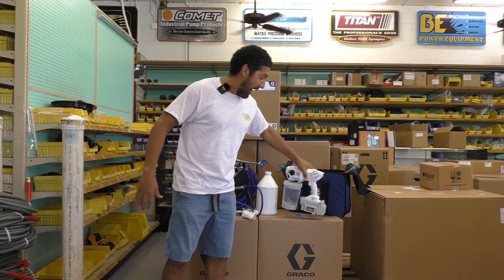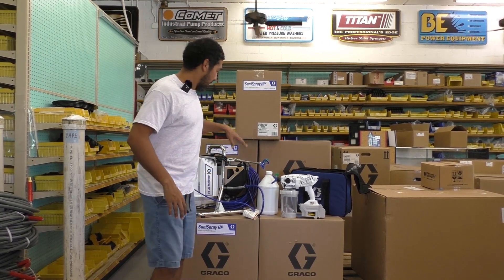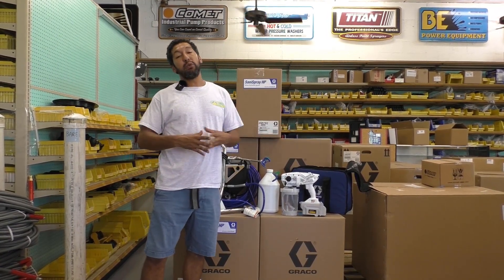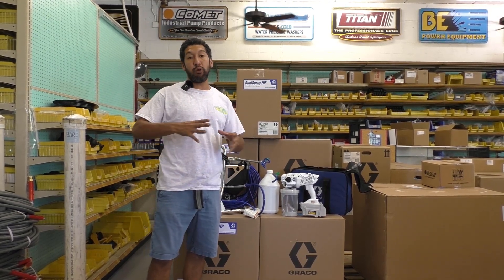So what we're doing today for you guys — what we're going to offer — is we're going to create this package deal where it's going to be both the Santa Spray HP 65 and the Santa Spray HP 20 in one SKU. The reason we're going to do this is for all you guys that are really trying to get your disinfectant spraying business started.